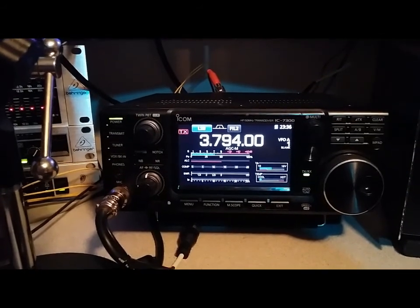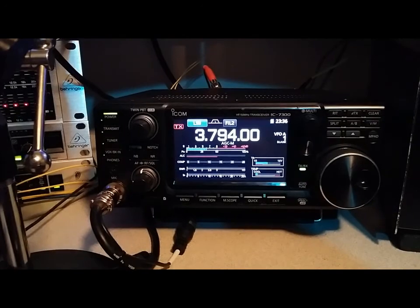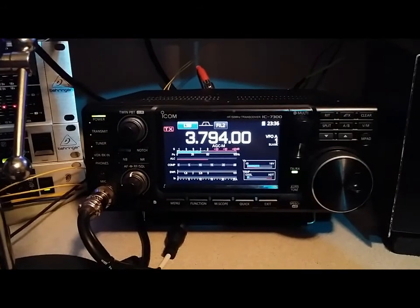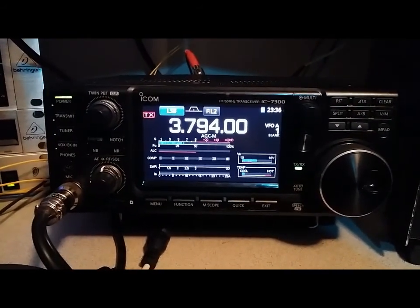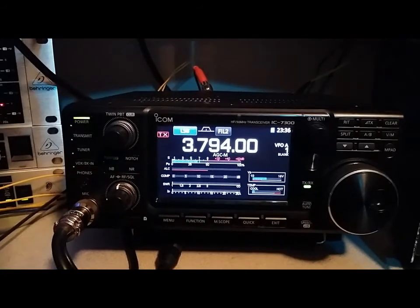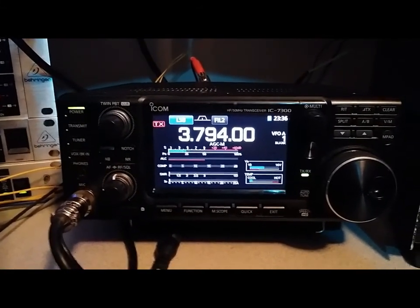We're going to go southwest here in the middle of his next transmission. Going southwest — there's southwest. He's almost gone.